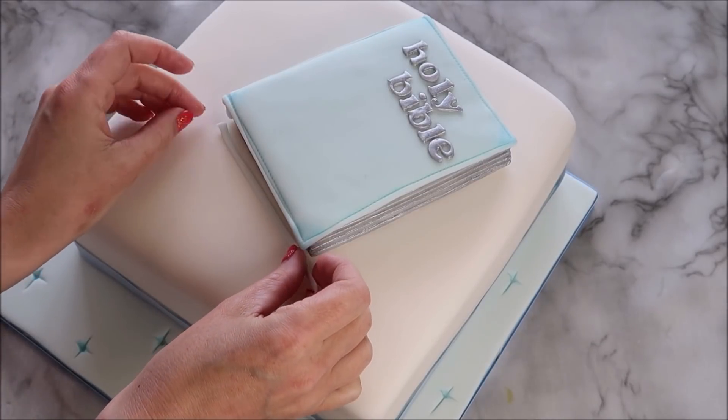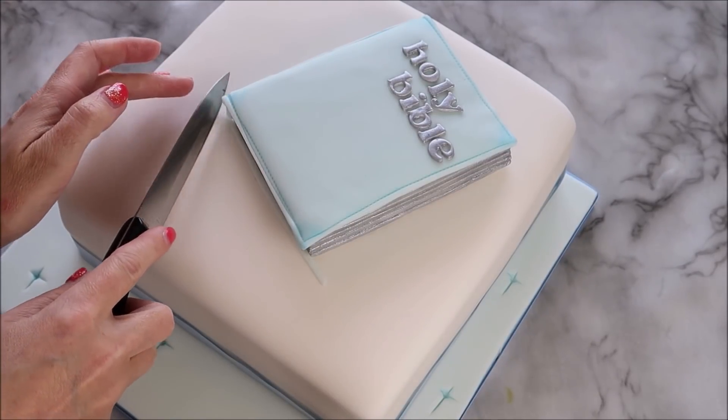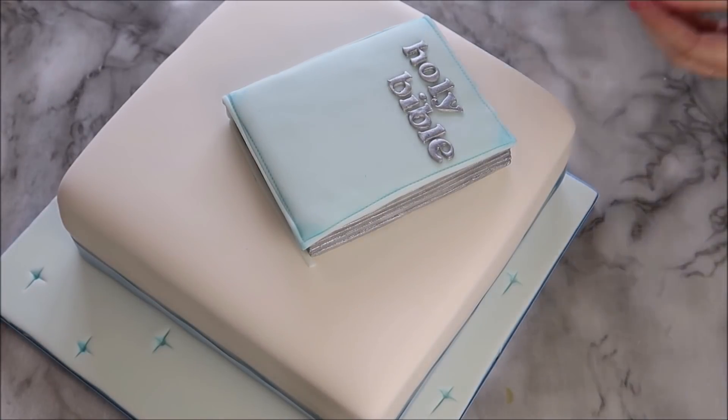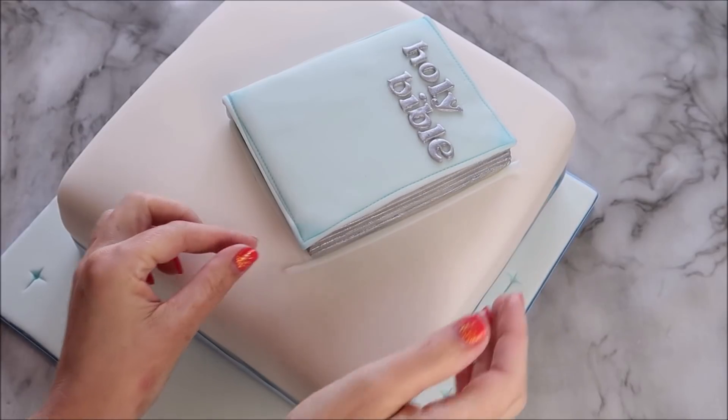Using that strip cutter that we used to create the pages, you're going to place some strips around the outer edge of the bottom of the bible. Click on that video on your screen now if you want to see the bible cake tutorial I mentioned earlier, and of course you need to subscribe and click that notification bell so you'll be the first to know when there's a new video.